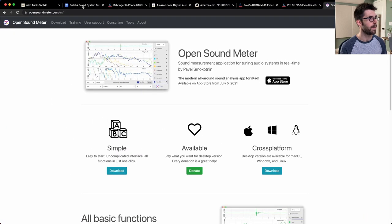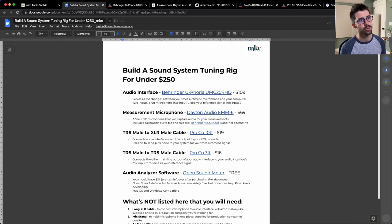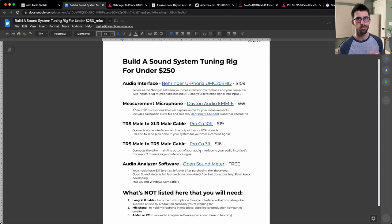Going back to the PDF: the Behringer interface, the Dayton Audio microphone, and the two cables total about $213. That leaves you $37 from your $250 budget — I would highly recommend donating that to Pavel, who's developing OpenSoundMeter. So for a half-day rate, you can have a full system tuning rig. Start with one microphone, and when you want two or three, just pick up another Dayton Audio EMM6. Two more microphones is less than $150 — you've got a front row, a middle-of-audience, and a back row microphone. At that point you'd need an interface with more inputs, but if you're just running and gunning for less than $250, this is a great place to start.